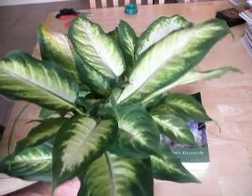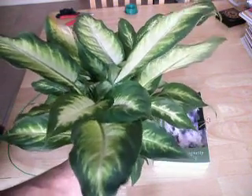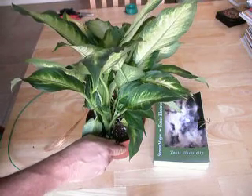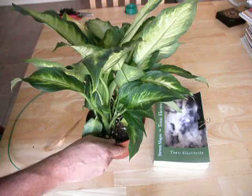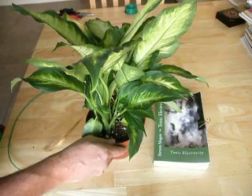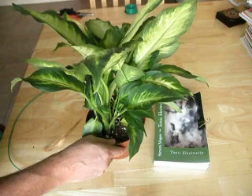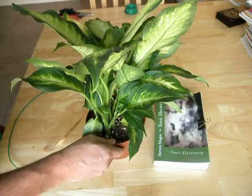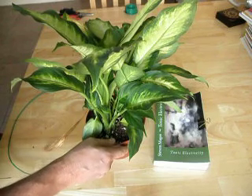It will deform under electromagnetic radiation, and it will also show accelerated or retarded development depending on the type of exposure. So it's a very good plant to experiment with using the grounding technique, also known as the earthing technique. There's a book on this subject called Earthing.